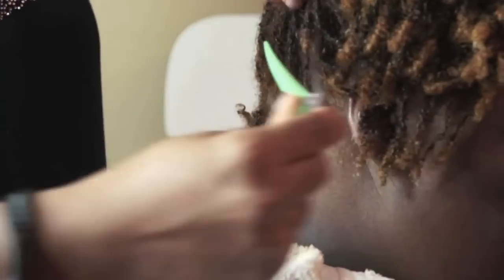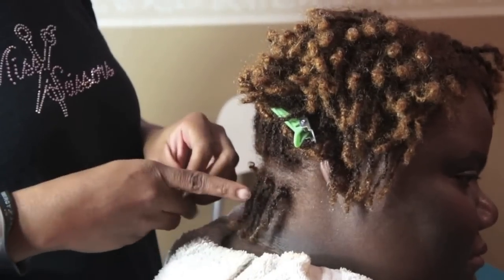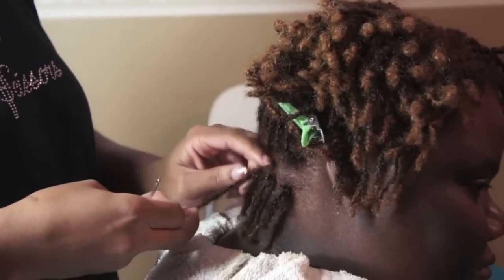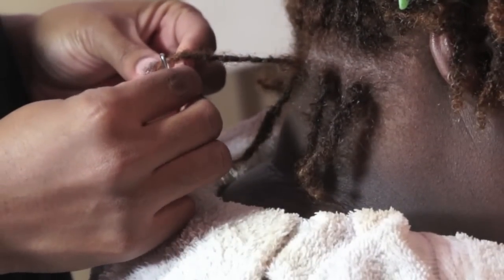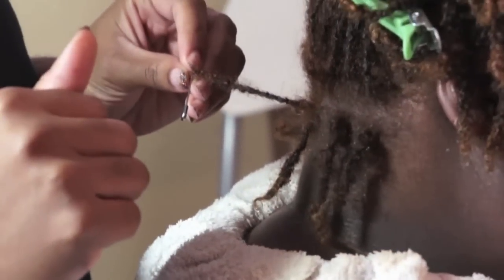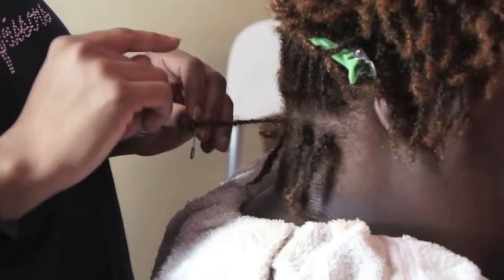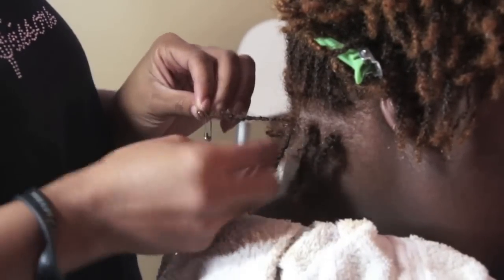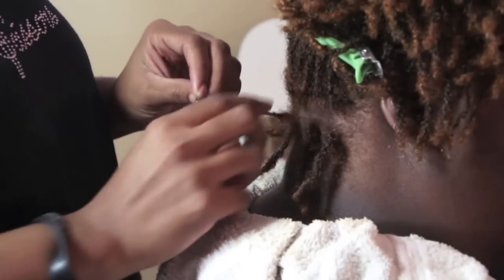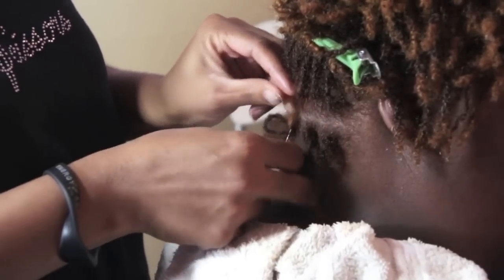I'm going to section my hair out. If you're a do-it-yourselfer, it's best to section your hair into four quarters and work on one quarter at a time so that you don't skip over any locks. Make sure your parts are clean — just rub your fingers down the middle. You're going to pierce the lock through with the safety pin and create the pattern of either an X or a T. So with hers, I'm going to complete the pattern of a T.